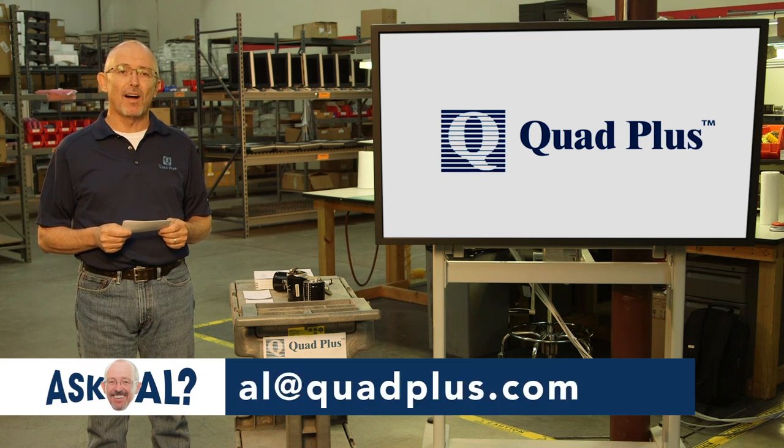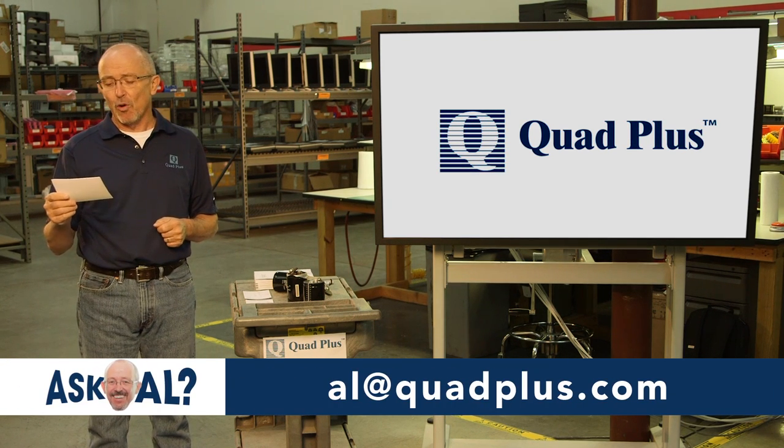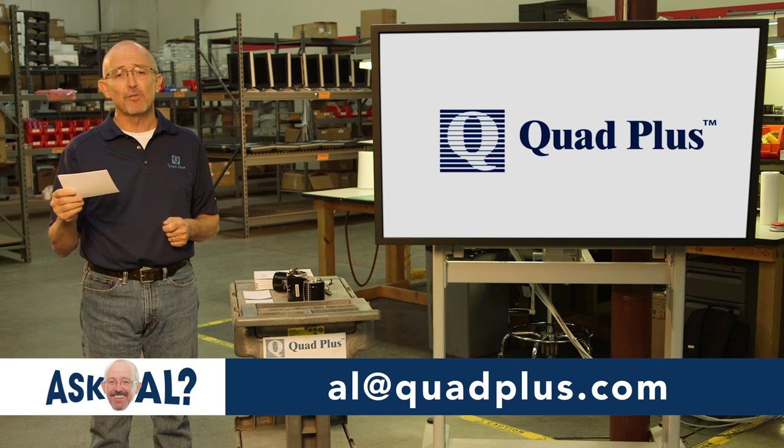Welcome to Ask Al, presented by Quad Plus. Here's the question for today: Do I need to perform maintenance on drives that are in my spare parts stock? The short answer is yes, and here's why.